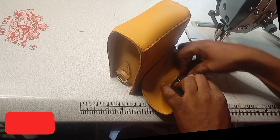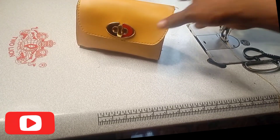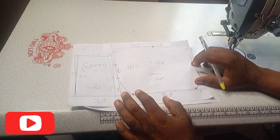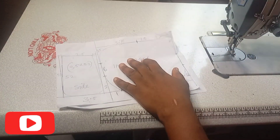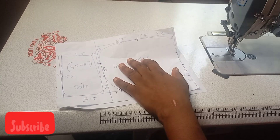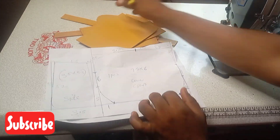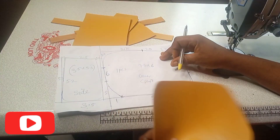Thanks so much for dropping by. Now let's go ahead. For this bag I will show you everything concerning this bag — the measurement, the pattern drafting, and every other thing, even how to sew this bag. Now let's go ahead to show you the measurement. I have drawn the pattern and cut it out, but I will show you everything how I did it.